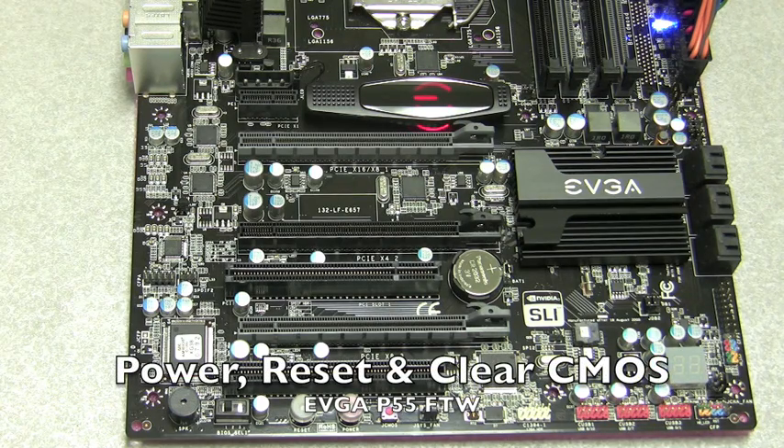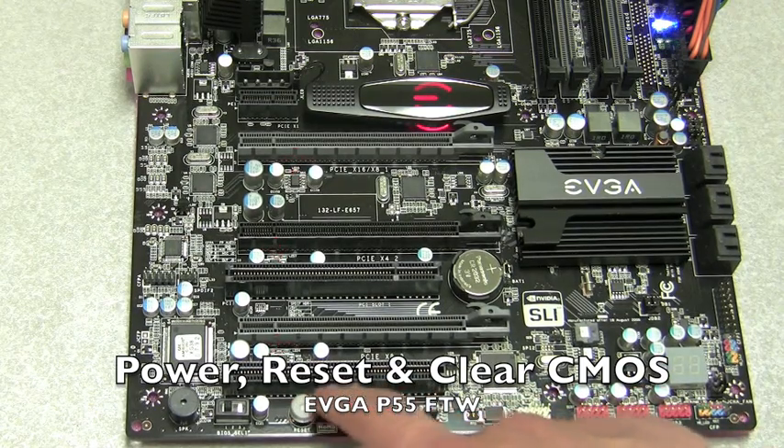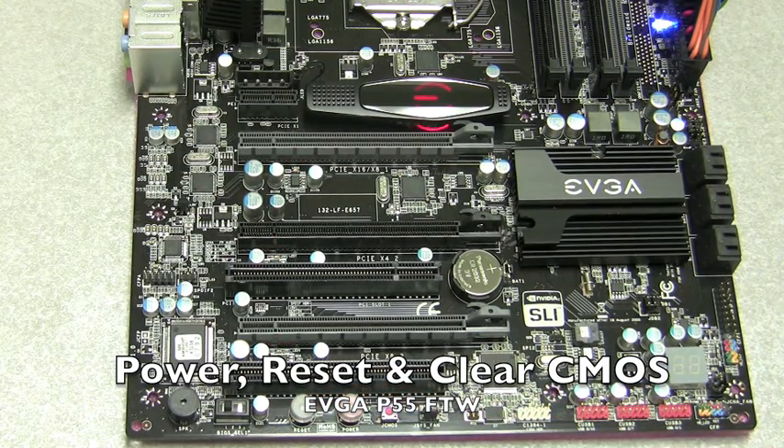As with most EVGA boards, it has a power button, a reset button, and a clear CMOS button right at the bottom of the board.